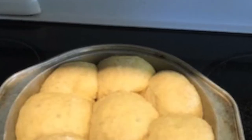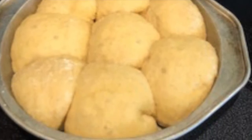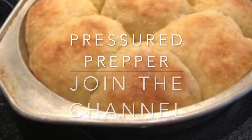If you need to rise them kind of quick, I let these rise for about two hours at room temp. But you can heat your oven up to about 100, 110, or 115 degrees, then turn it off, turn the light on inside your oven, stick your rolls in there, and they'll rise a lot faster.